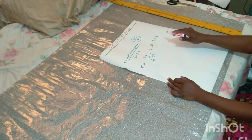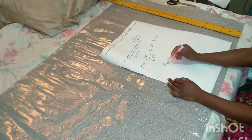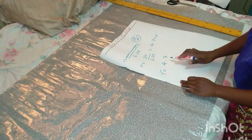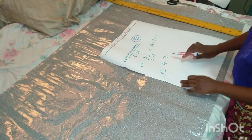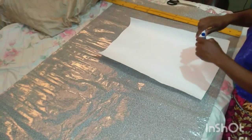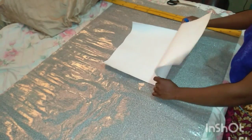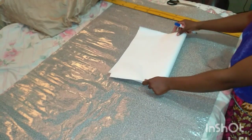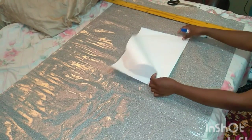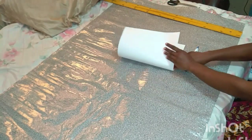So the 4.7 radius is what I'm going to use — don't forget this figure. Now I'm going to use a separate paper to demonstrate how to make the flare. Imagine this is your fabric; this is pattern drafting. I'll fold it once in the middle and fold it again a second time.